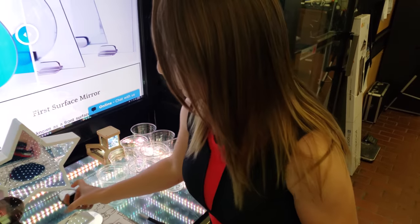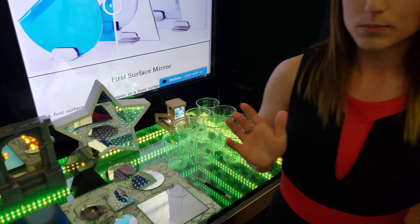Now let's go right into the mirror types that we offer. Every mirror type has an enhanced aluminum coating and a dielectric protective coating on top.